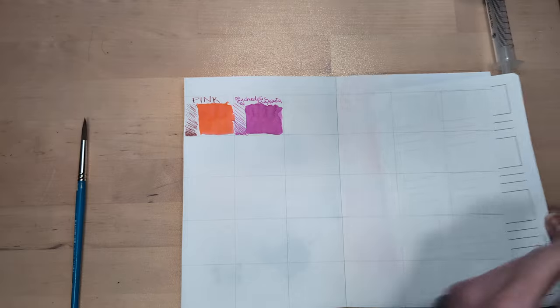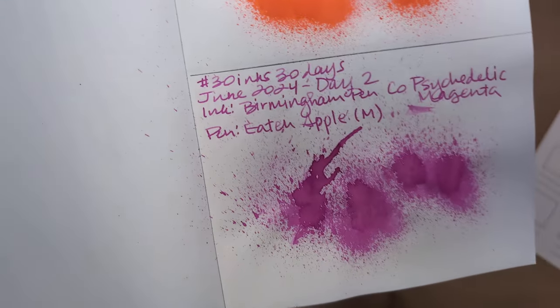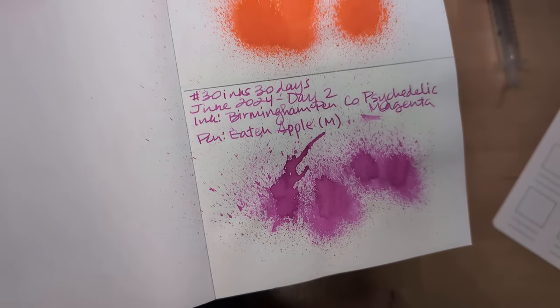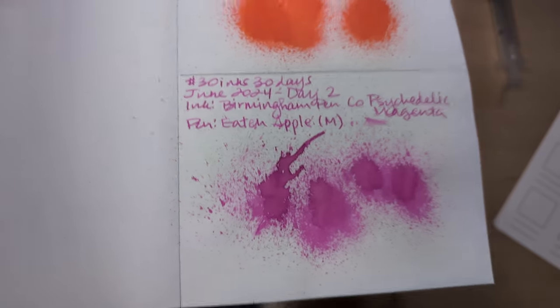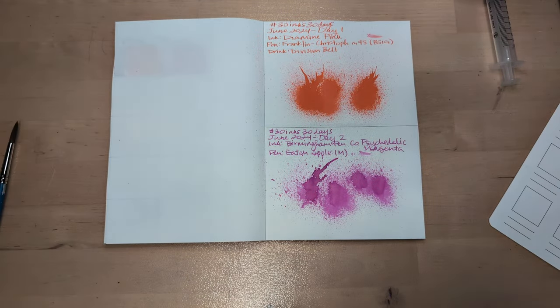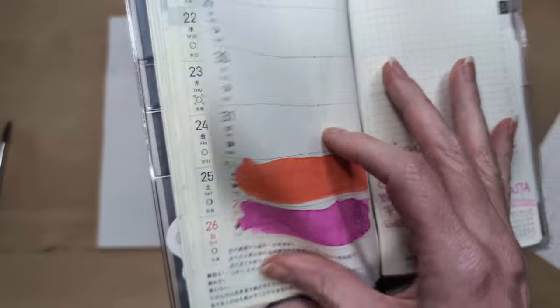I finally did my little calendar page, and here we are looking at yesterday's black. Gorgeous. I didn't love this ink in this pen because this pen's kind of a drier writer, so I wanted something a little more juicy, but it's still gonna be really nice. And there's that — it moves as it dries.